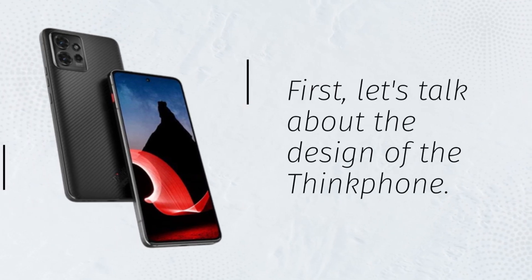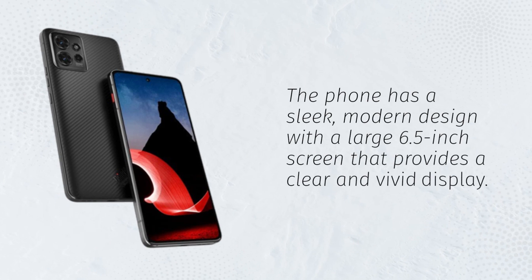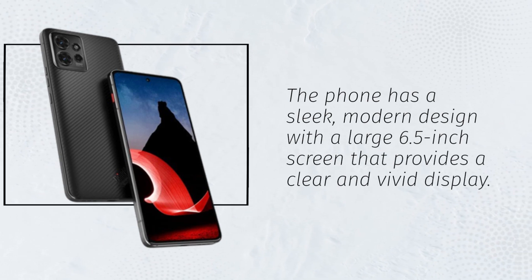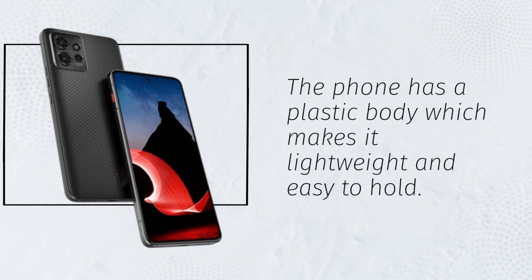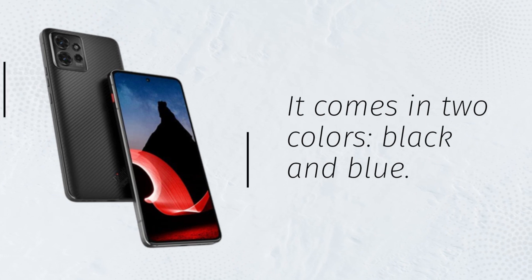First, let's talk about the design of the ThinkFone. The phone has a sleek, modern design with a large 6.5-inch screen that provides a clear and vivid display. The phone has a plastic body which makes it lightweight and easy to hold. It comes in two colors, black and blue.